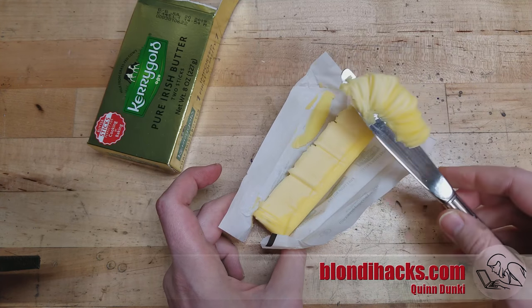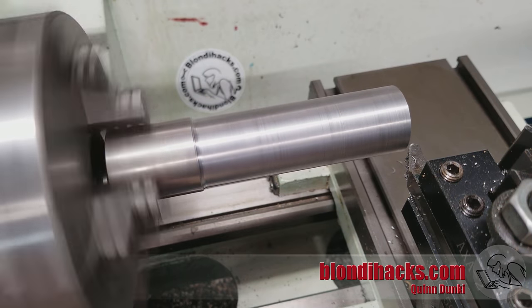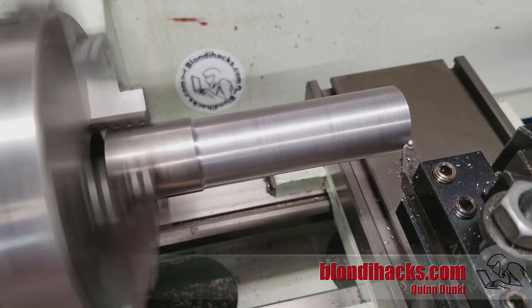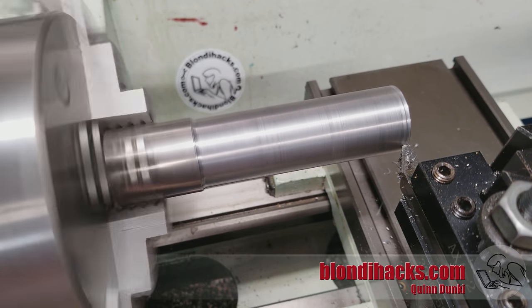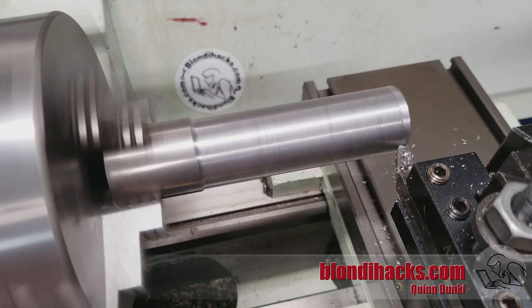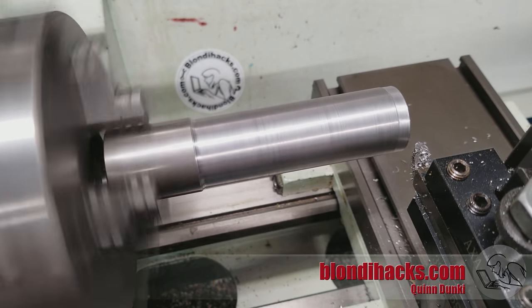Now let's look at what happens in steel. I want you to just listen to this. That oscillating hum that kind of builds on itself — that's chatter.